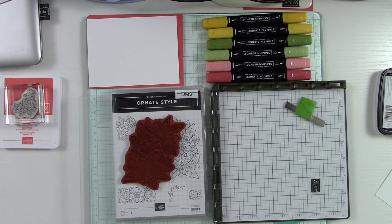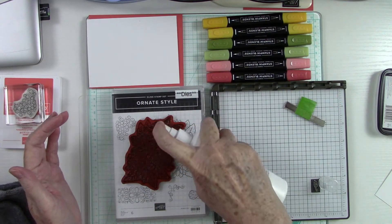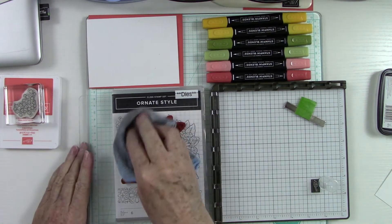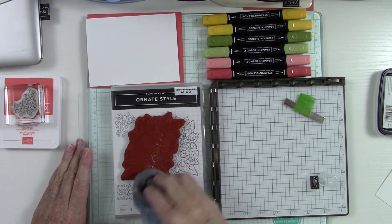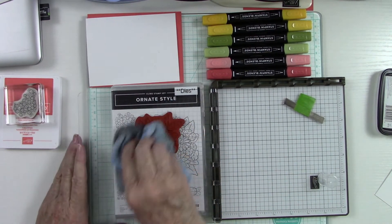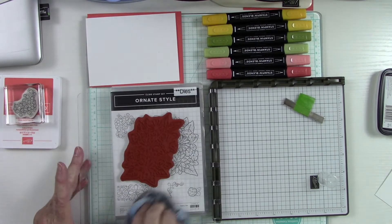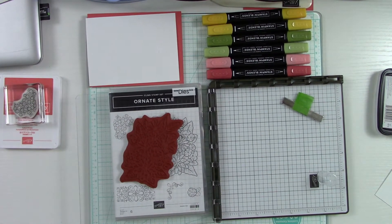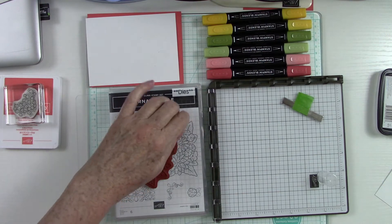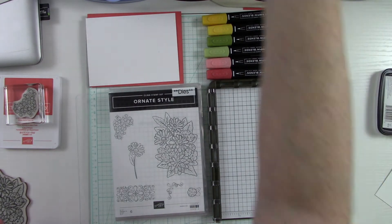I'm going to clean my stamp using the Stamp and Mist — this stuff is fantastic, and look at that size bottle. It's priced at a good price point so if you need a stamp cleaner, check it out. What I love about it is how well it cleans stamps. If you use a stamping platform like the Stamparatus or any other, it's always nice to clean your stamps before peeling them off. Use a soft microfiber towel — you can pick those up at the dollar store.